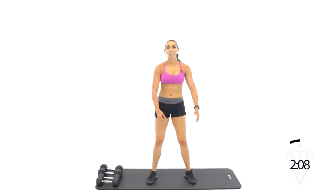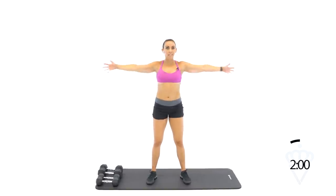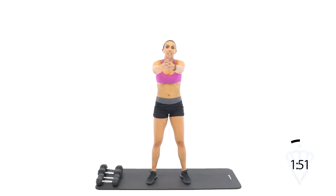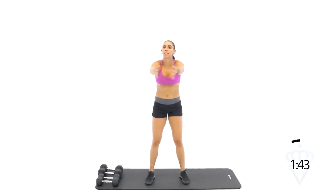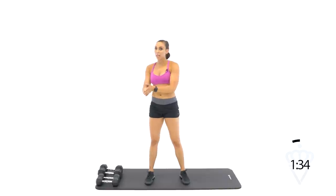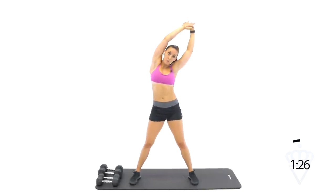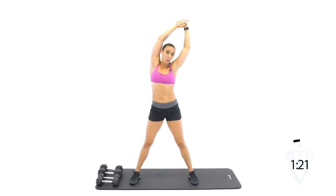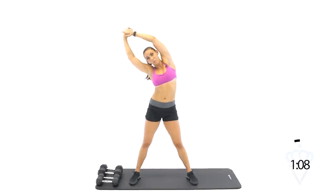Great job — you guys did awesome. I know that was not an easy workout. Fingertips together, let's open back and forth. Tons of isolation movements in a row — I tried not to work you for too long at a time, short work periods with short rest periods. But 20 seconds is a manageable time to get a really great squeeze in and to really keep your form as you go heavier. My goal for you is to consistently be reaching for that progress — that progressive overload where you're going either quicker in your reps with good form, getting more weight on your dumbbells, or getting more reps in during the time that I give you.